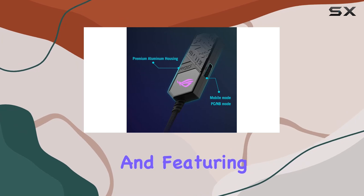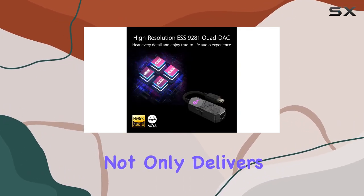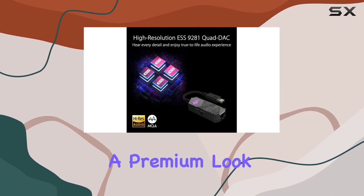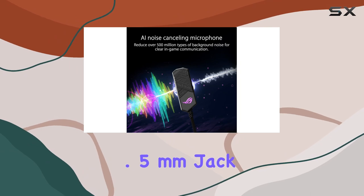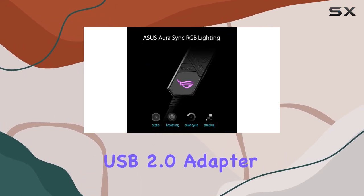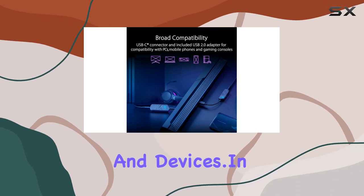Crafted from aluminum and featuring ASUS Aura Sync RGB lighting, the ROG Clavis not only delivers top-notch performance but also boasts a premium look. The package includes a USB-C to 3.5mm jack and a bundled USB 2.0 adapter, ensuring compatibility with a wide range of headphones and devices.